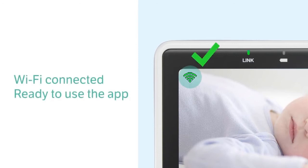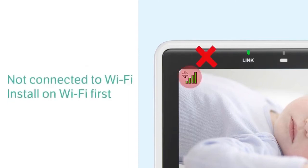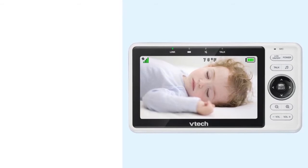This will indicate that your system is connected to the Wi-Fi network, and you are ready to add your baby unit to the app. If you see this icon on the display, your monitor is not connected to Wi-Fi. You will need to go back and install your monitor on the Wi-Fi network before you can add your baby unit to the app. For help, watch the how-to set up Wi-Fi connection video.